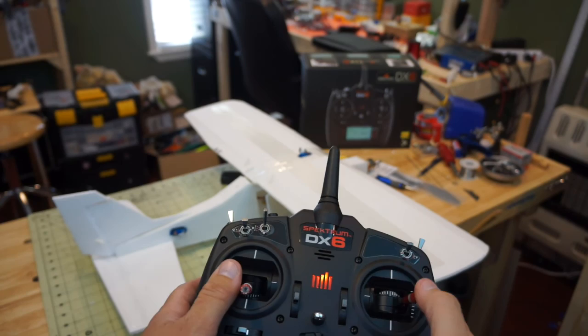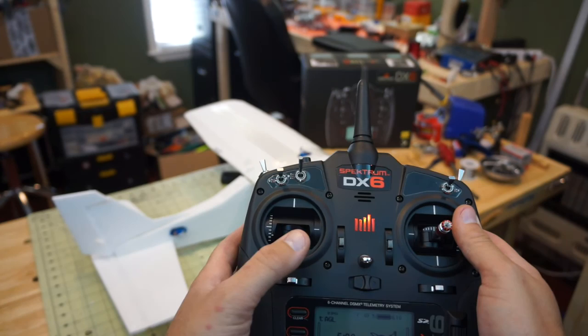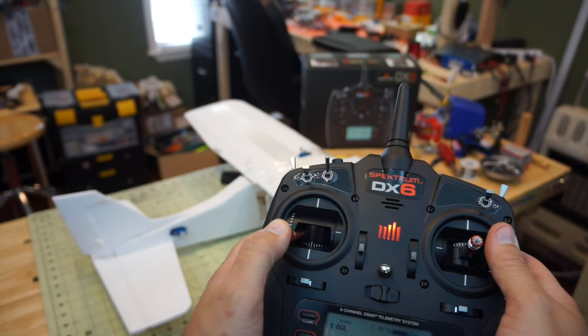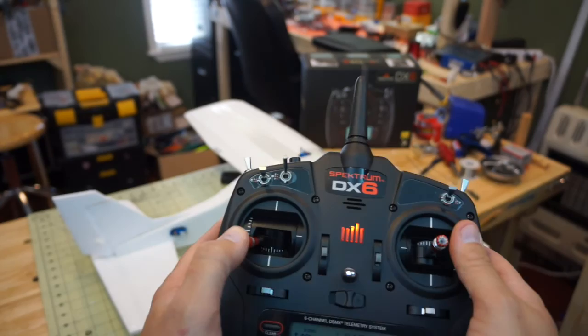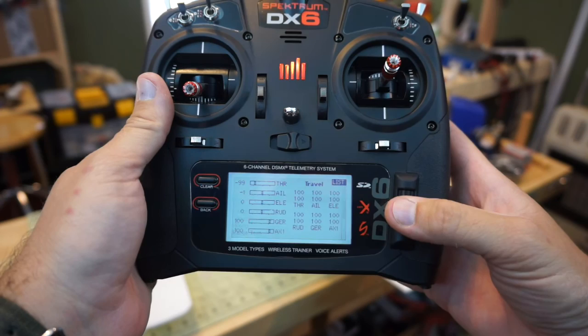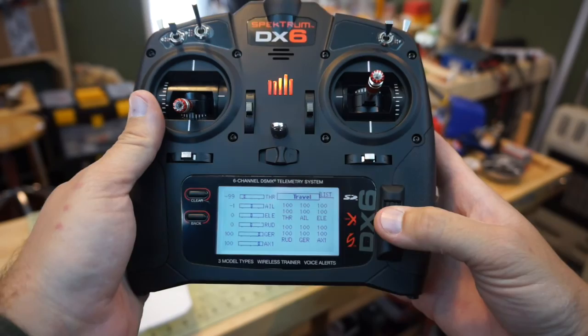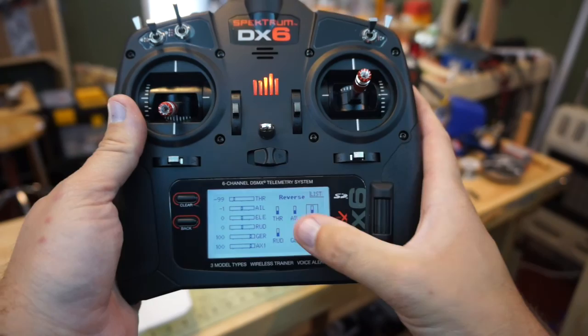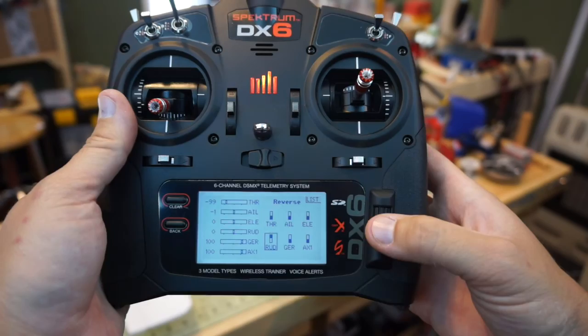Moving over to the left stick — moving it left and right — we see the rudder servo move. As I move the stick left it should push the rod toward the rudder pushing it the other direction, but it's going the wrong way, so we need to reverse that channel. We depress the scroll wheel, go to Servo Setup, go to Travel, scroll over to Reverse, scroll past throttle, aileron, and elevator to Rudder, and press it once — now the rudder is reversed.